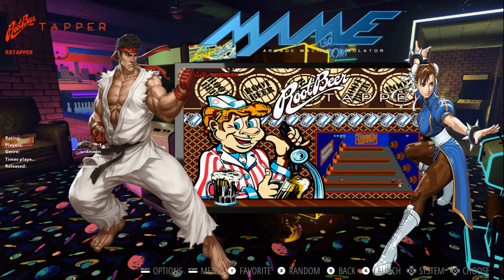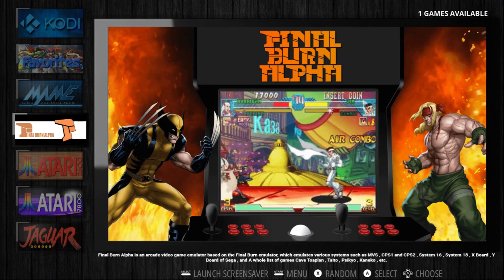You've got your games listed on the left. I only have one game in MAME. You have your wheel art top left, and the video displays in the video screen there. We have Final Burn Alpha.